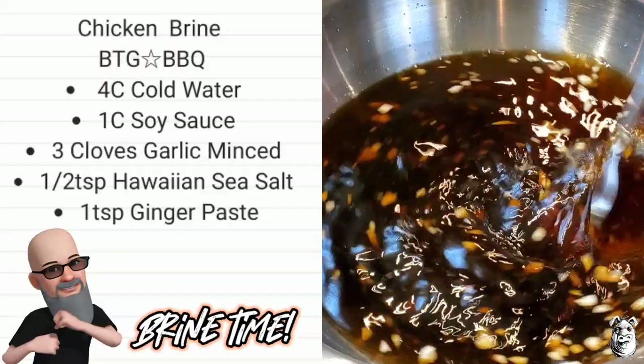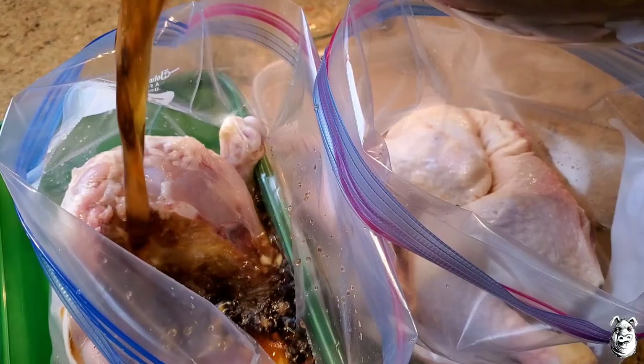I'm gonna get my chicken into Ziploc bags and dump the brine in there.